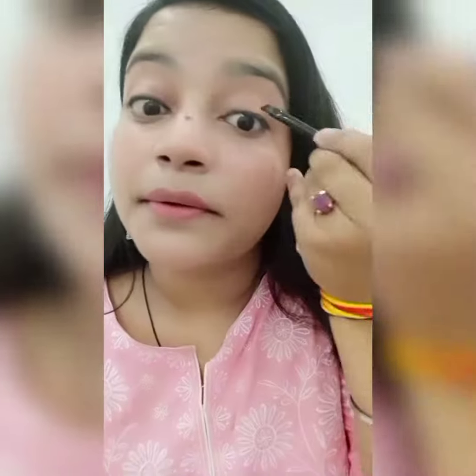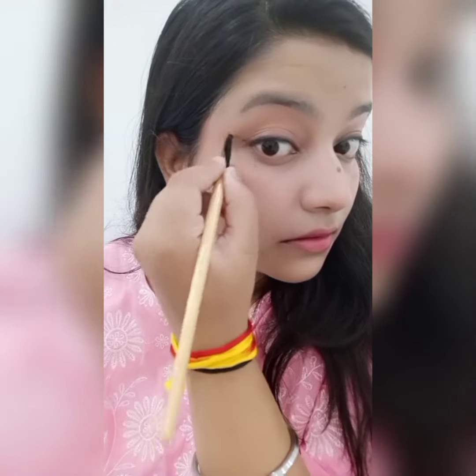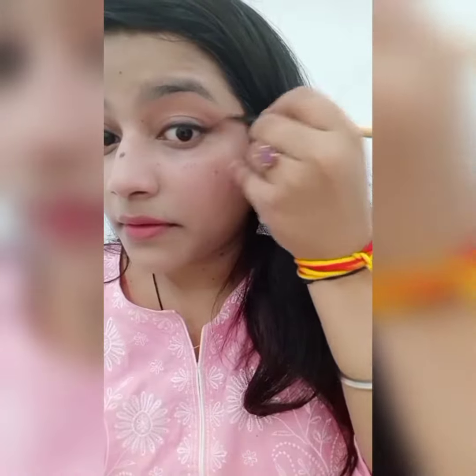Now we need to use an angular brush and smudge it. You don't need any products — you just need a plain, normal angular brush. Just smudge it with your other hand. You will already have a kajal effect when you smudge it, so that you will create a little bit of a wing for the natural look.